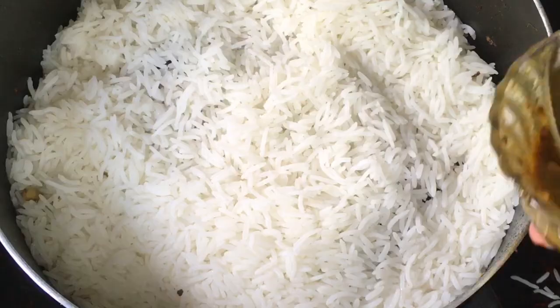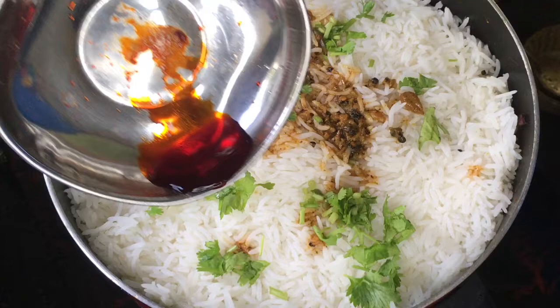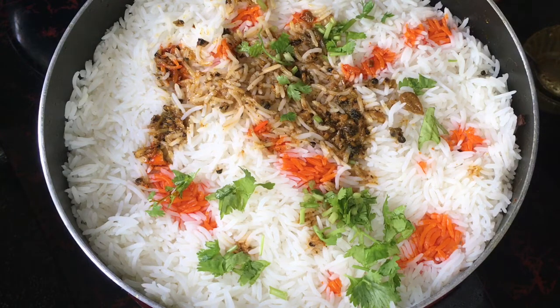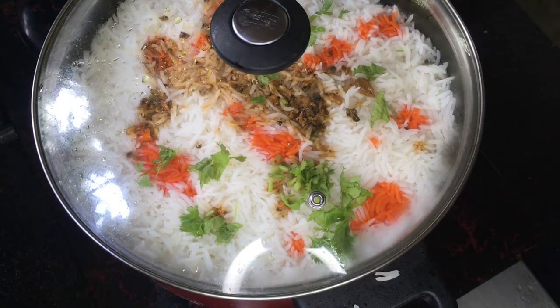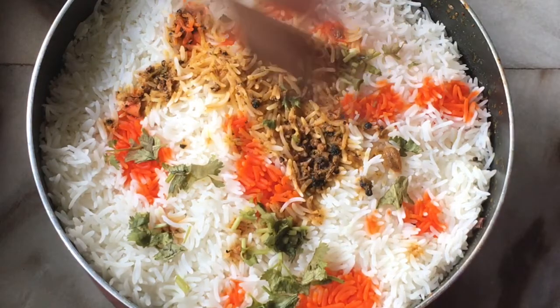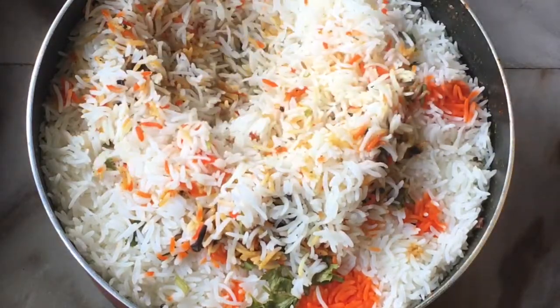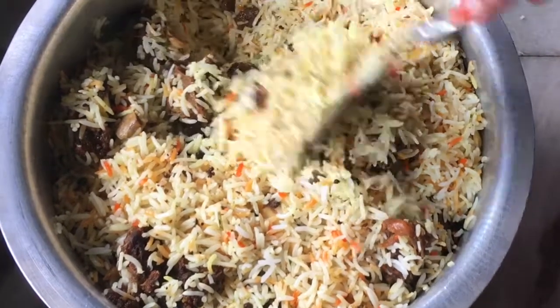Let's put the stock in. Now let's put a little food in. We'll add 3 rolls. Now let's put it on a low flame.